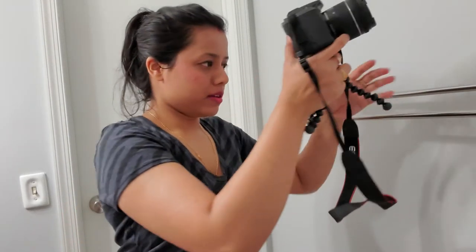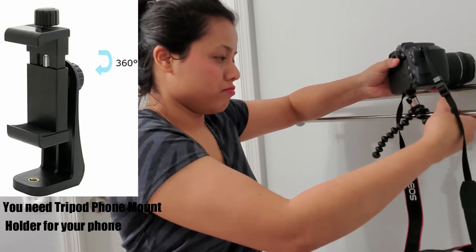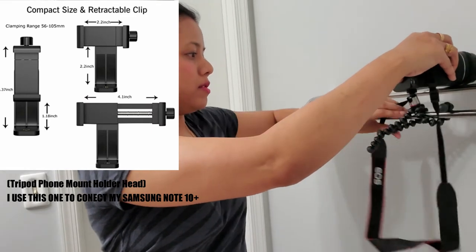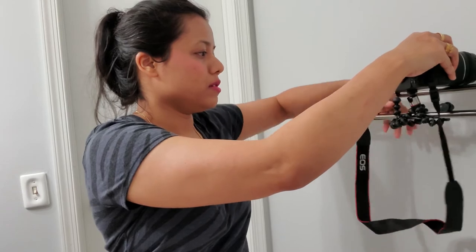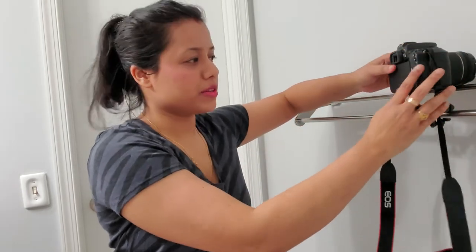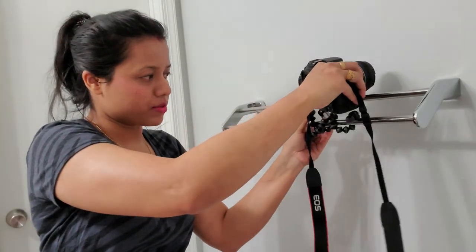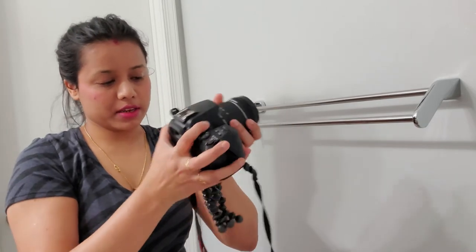Let me show you with a DSLR. Yeah, that's a pretty good tripod — you can see it holding the DSLR. That's what I was looking for. It's pretty flexible and you can put it wherever you want.